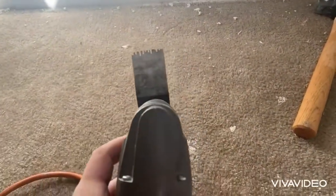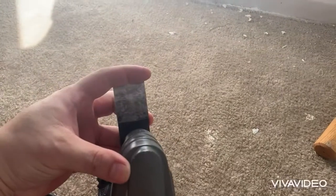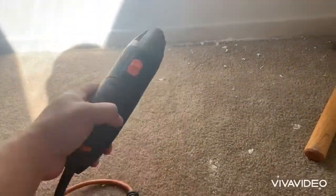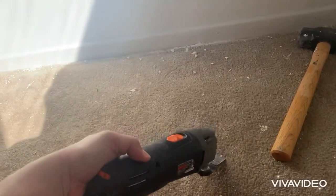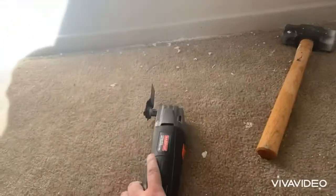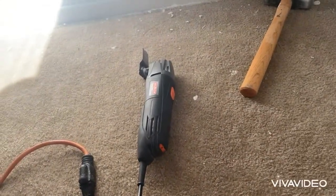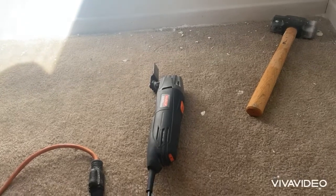But I'm saying, if you did have a dull drywall blade, it is an option that for whatever reason, if you wanted to, you could probably vibrate it off. But I would actually just prefer the hammer method. And if you were to opt for the oscillating tool, make sure it is a dull blade — just to clarify.